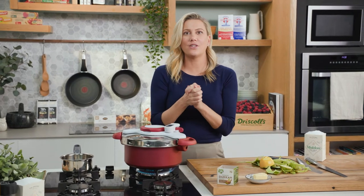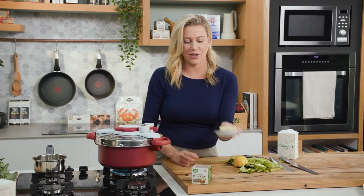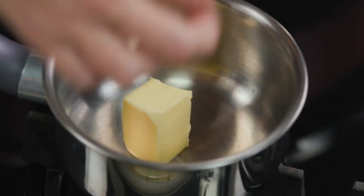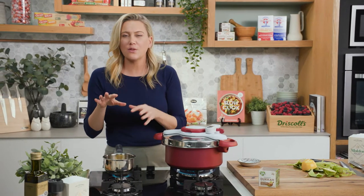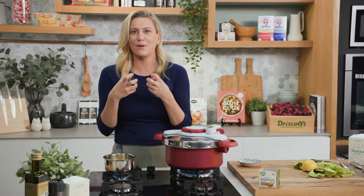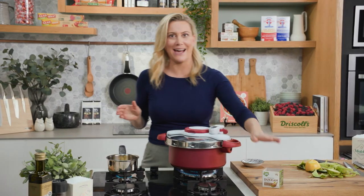While they're cooking let's get on to the delicious beurre noisette that's going to be flavored with our dukkah. In with the butter and we're just going to melt that away until it becomes foamy. Once the foam subsides, keep an eye on it — once it starts to smell very hazelnutty you know that it's ready, and that's when I add the dukkah.